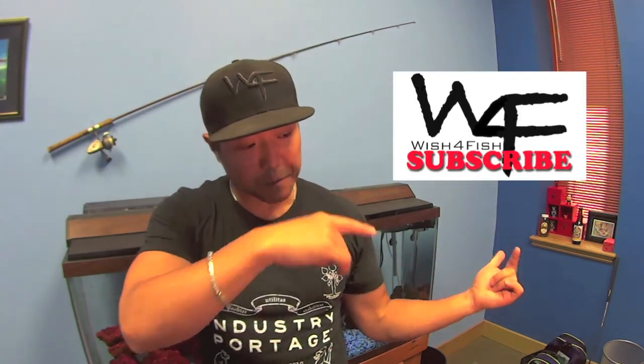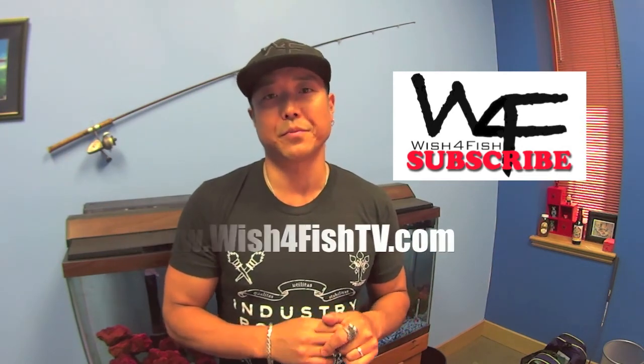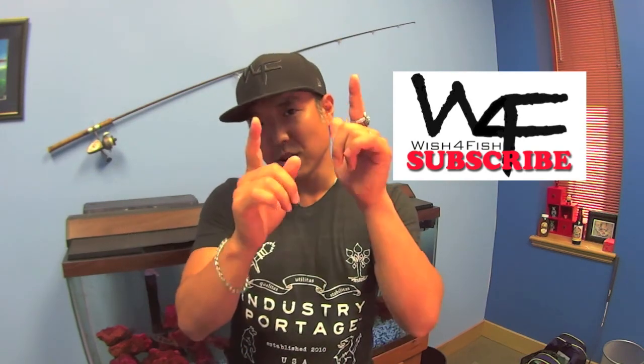Hey, what's going on everyone? Thanks for watching. If you haven't subscribed already, please do, because I'm constantly updating new footage all the time — you can do so by clicking right here. Also check out our website at www.wishforfishtv.com. You can also follow us on Instagram and Twitter at wishforfishtv. Thanks a lot guys, catch you on the water — we'll see you next time.